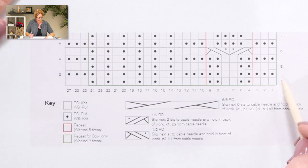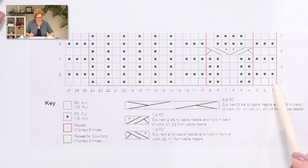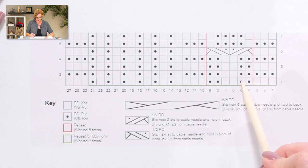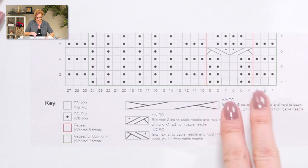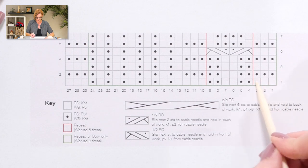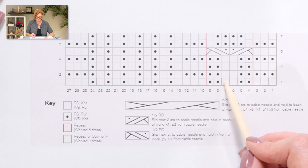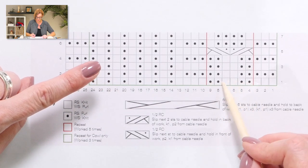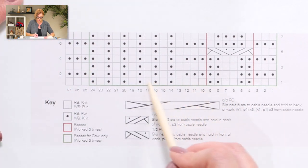Each box in the chart is a stitch. You cast on the number the pattern tells you to. You start with knit stitches, then purl, knit, purl across. There's a red line showing a repeat within the chart — you do the outside part in garter stitch, and the bit between the red lines is repeated five times: purl, purl, knit, knit, purl, purl, purl — five times across. Then you move on to the rest of the chart and work your way across.